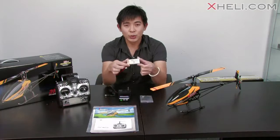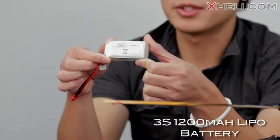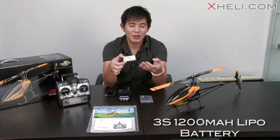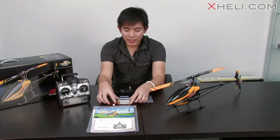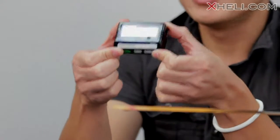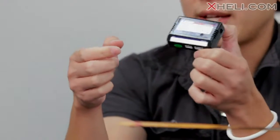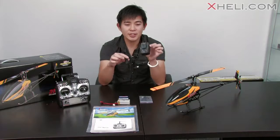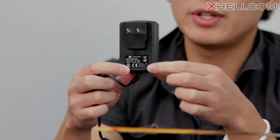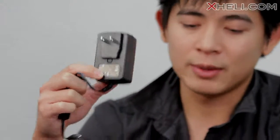Up next is a 3-cell lithium polymer battery pack. This is a 1200mAh battery so you can fly for anywhere from 5 minutes to about 8 minutes depending on how you guys manage your throttle. Up next is a nice convenient balanced charger, and Walkera even includes an AC wall adapter so you guys can charge your battery that comes with the kit.